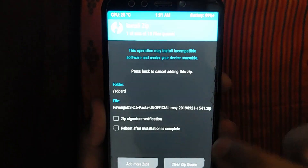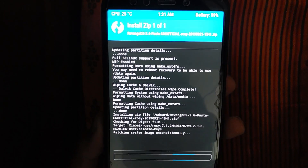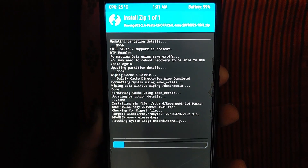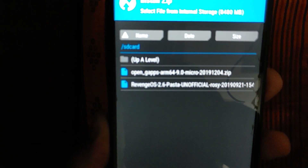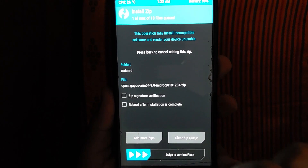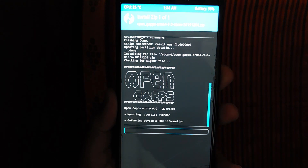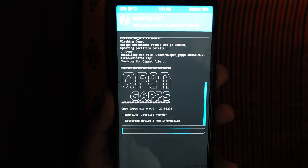First click on Revenge OS and then click here — swipe to install. We will start the installation. You can see the patching system. Follow the steps — select the file. Then go back and select the file. I am using ARM64, but ARM86 is also for the same thing. Swipe to install — it will take 2-3 minutes. I will use all apps.